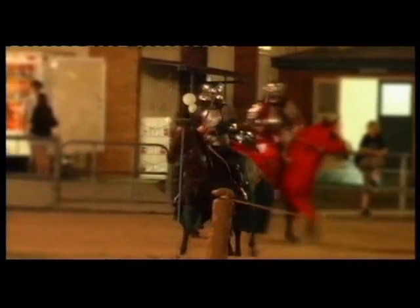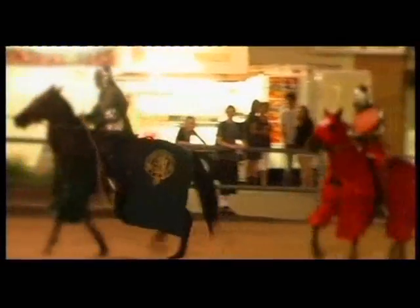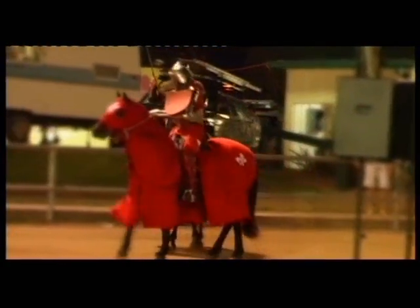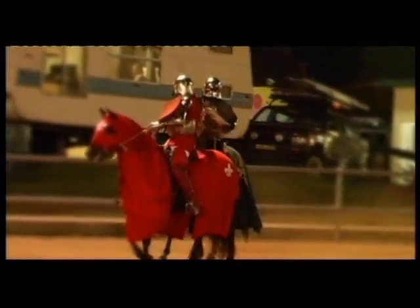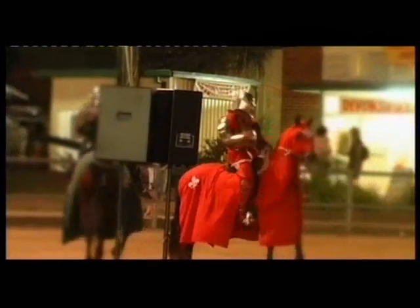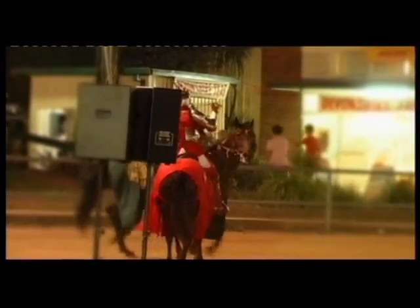Just waiting — there he is. We go — have a go at it. Goal!